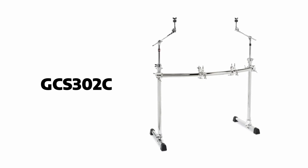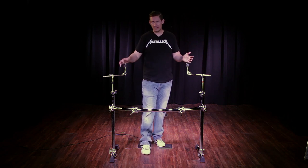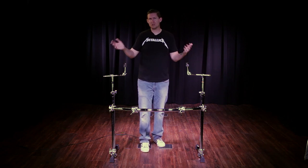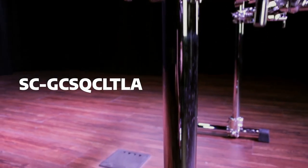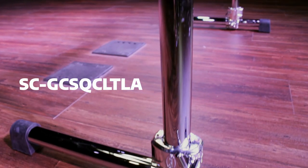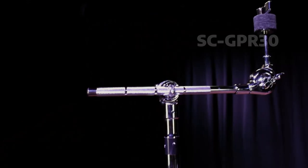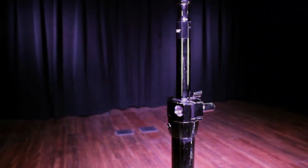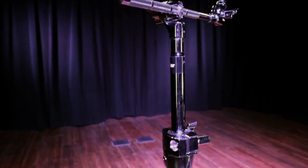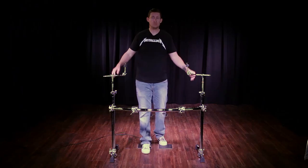Here we have the GCS302C set up in a stock configuration right out of the box. I'm going to go over the parts so you know what you're in for. At the very bottom we have the large chrome T-leg assemblies — two of them — the SCGCSQC-LTLA. Next we have two 30-inch vertical bars, the SCGPR-30s, fitted with the RMAA attachments right at the top so that you can mount cymbal arms directly out of your legs, which is really cool.